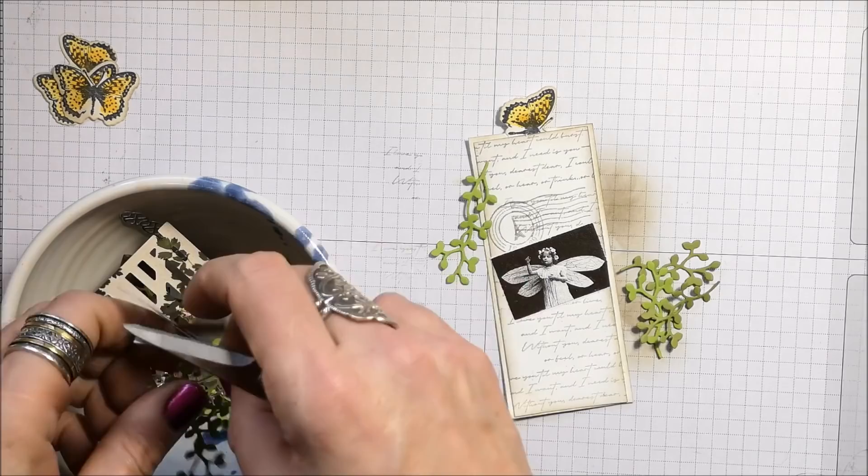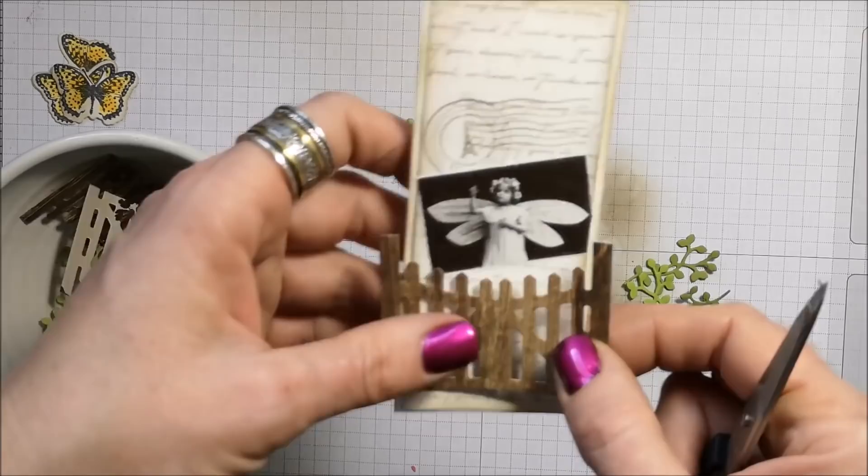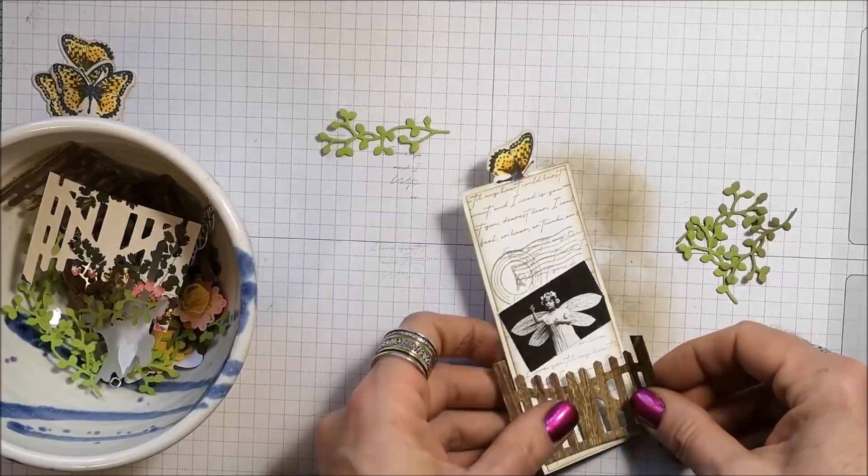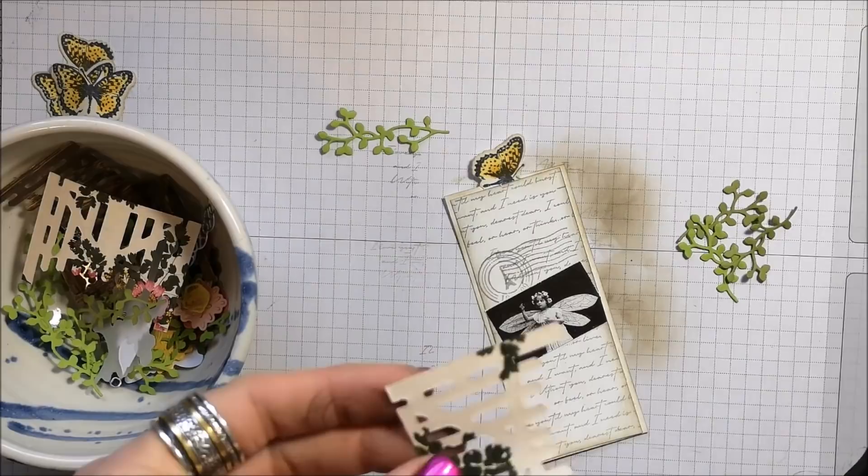These are the fences from Grace's Garden — I thought these would be cute, and might even be cute on this actually. I had cut them out for my scrapbook but I'm liking them here. This is why it's good to have these pre-cut. So let's grab some glue.